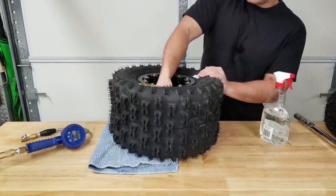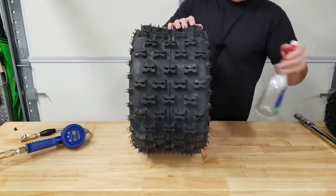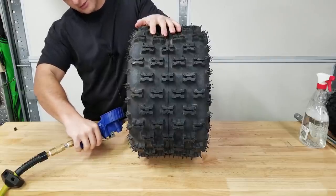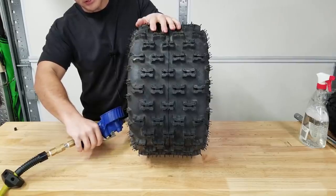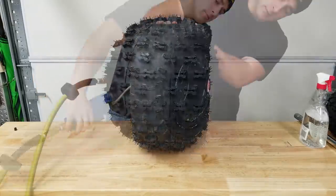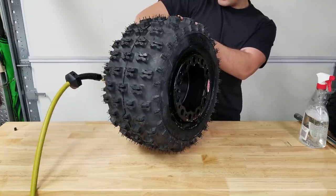Now all that's left to do is seat the bead. I'm going to spray a little soap around the bead. OMF recommends that you don't go over 25 psi when seating the bead. The last one I had to go a little bit higher - I think I hit 27. I don't want to go too much higher than that.